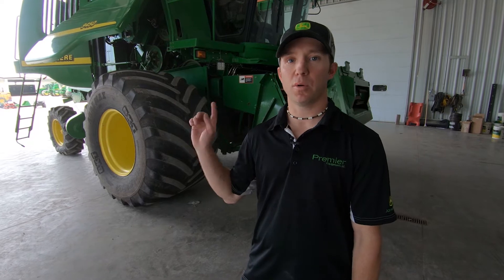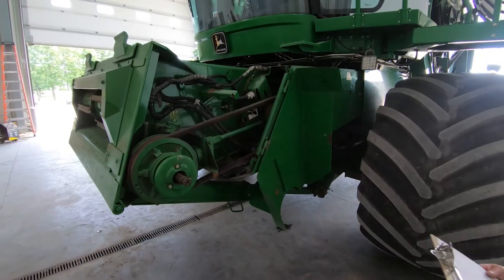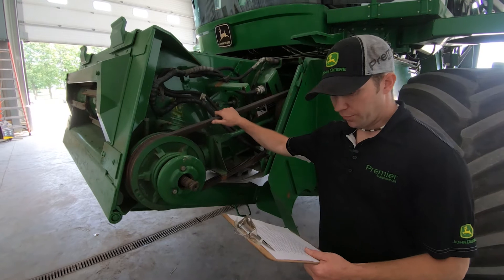Hi, I'm Chris Plater, a mobile road technician from Listville, and we're here to look at a walker machine. First thing we're going to talk about is the feeder house reverser.